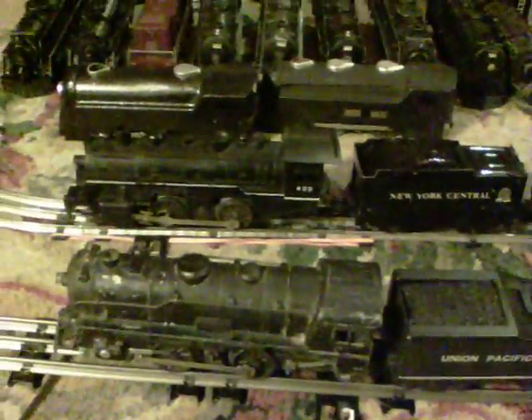Total cost for this one was $4, and total cost for the other one was $4 as well, so I got both of them on eBay for $8 and they're both up and running. I've got probably four or five of these 490s now. They come in sets. I buy sets usually for the cars and the track and things like that, rather than these 490 engines. But they work. They're really simple, really light, so they're limited on how much they can pull. But for a good starter set, you can't beat a 490.